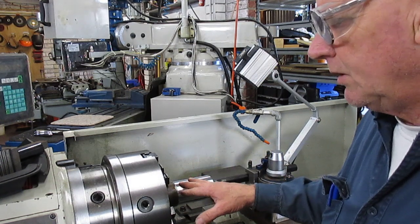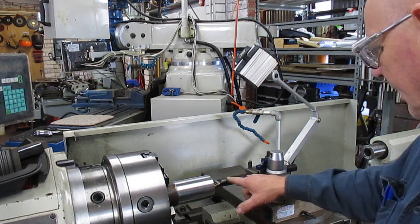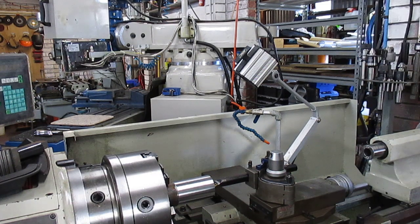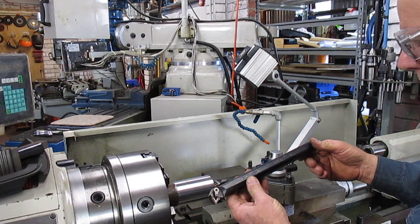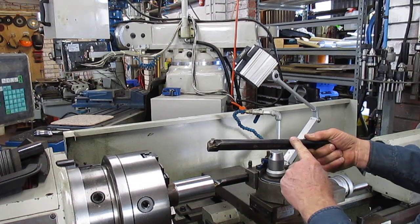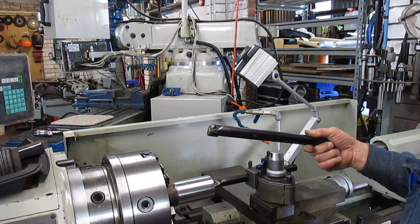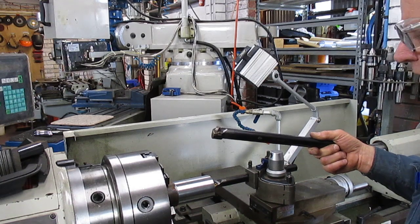At this point it's handy to discuss a little bit about boring bars. They come as a bar similar to this one — you can see the length of it. But if you extend the bar out too far, you've over-stressed what we call the slenderness ratio, which applies to construction and structural steel and all those sorts of things.